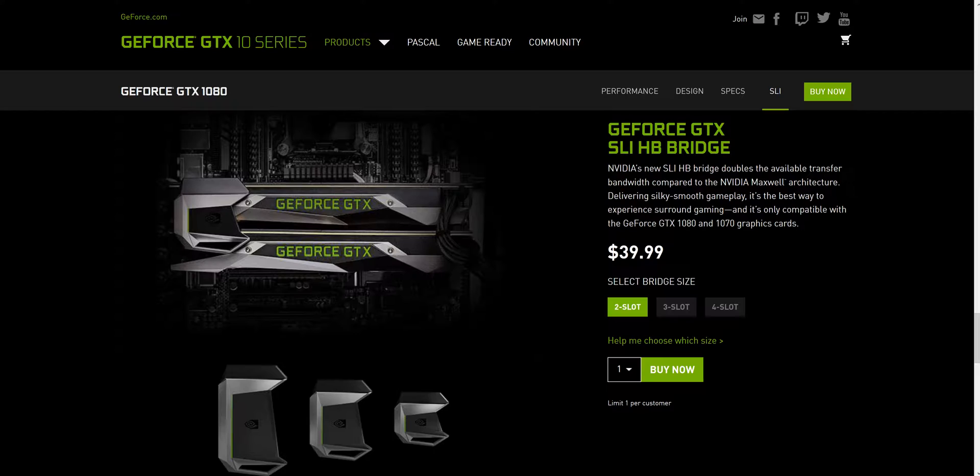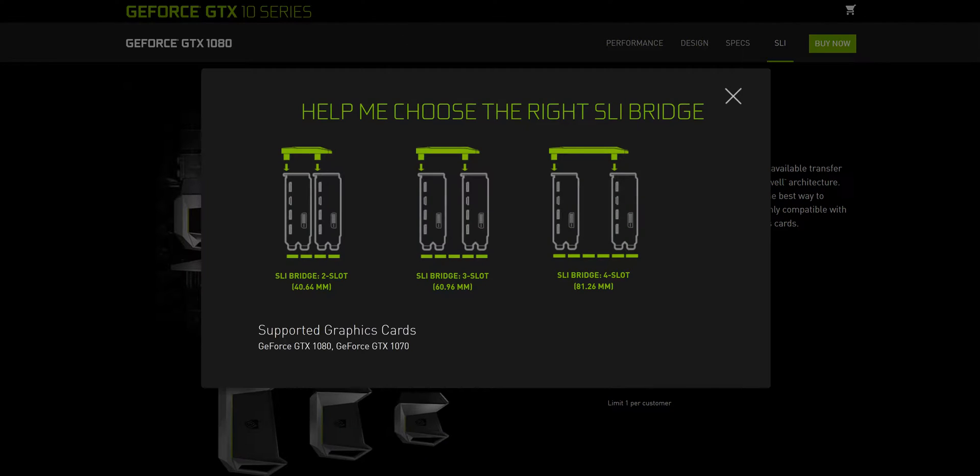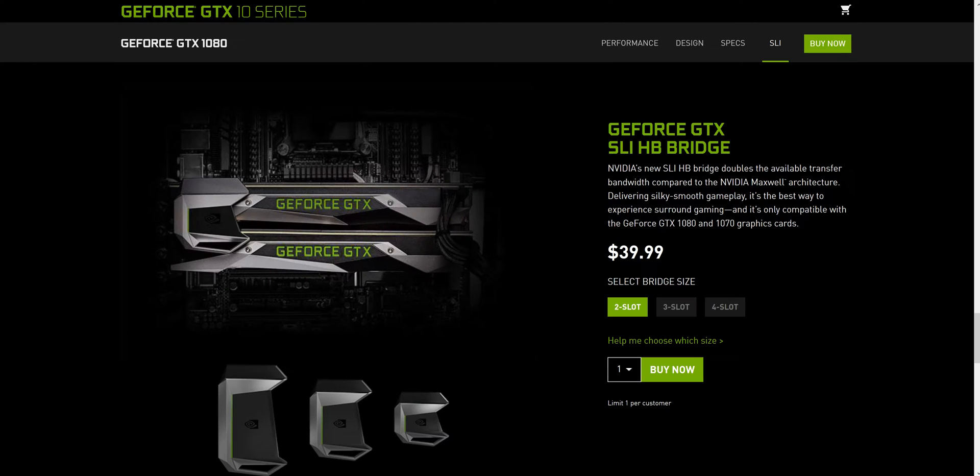I bought the four-slot one. It's saying 'select my bridge size — help me choose my size.' I selected this one because I want some space between my cards. Looking at my computer, I've got like two slots, so I'm hoping these are two slots and this is going to work. If it doesn't, I'll have to come back and buy the other one.